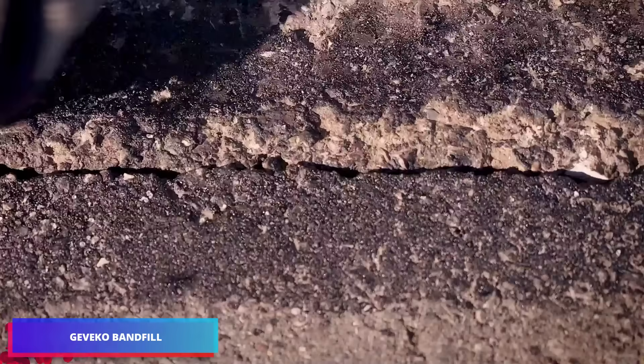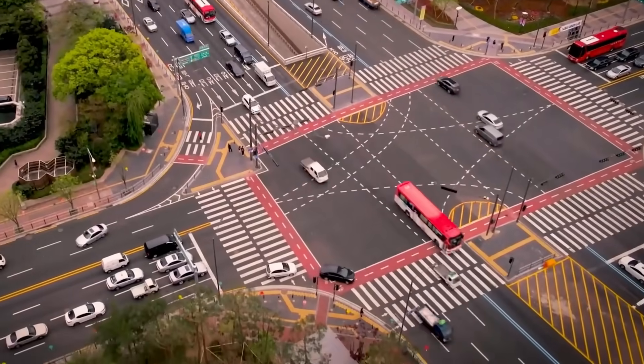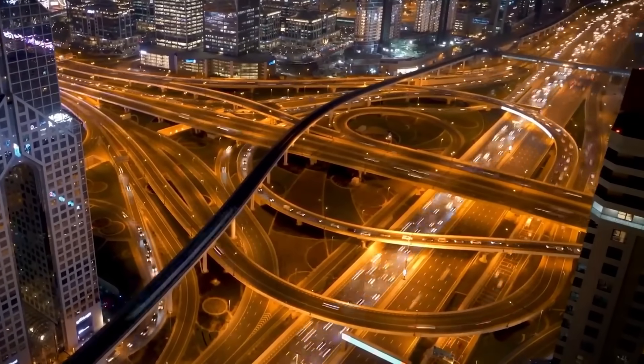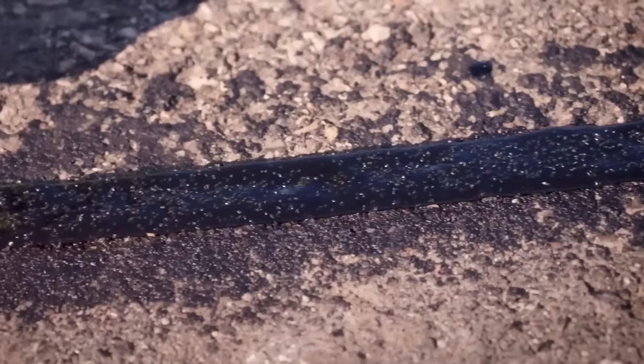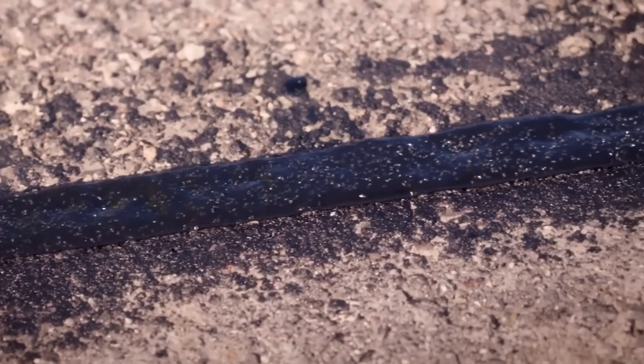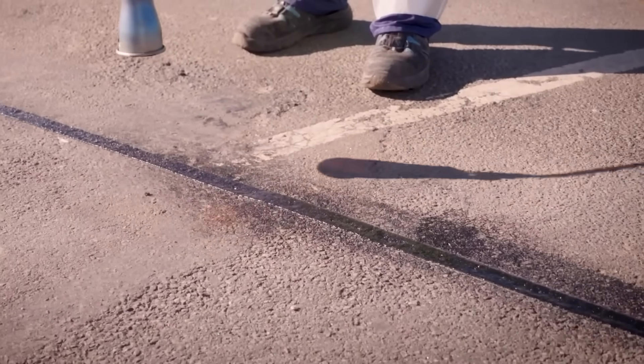That's transforming the way we address pavement damage and seams. Considering U.S. roads could wrap around the globe 176 times, maintenance teams face an endless stream of repair work. Fortunately, advances in chemical engineering continue to deliver new solutions that streamline these repairs.